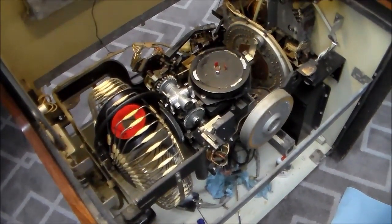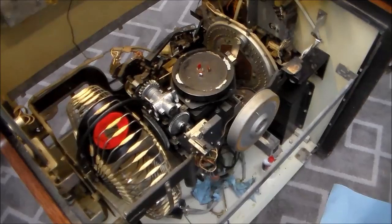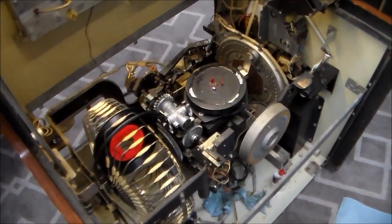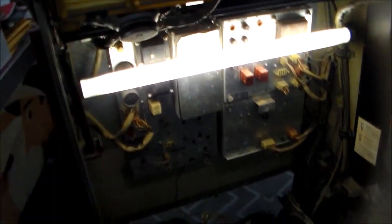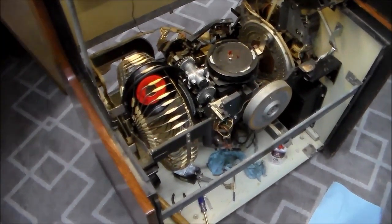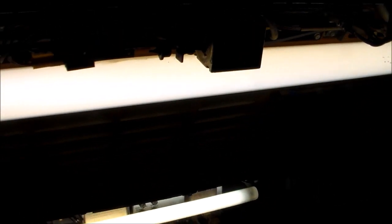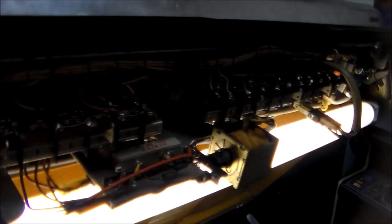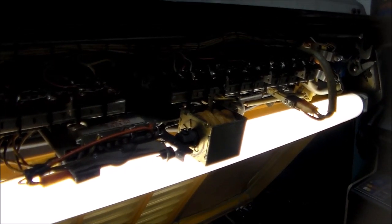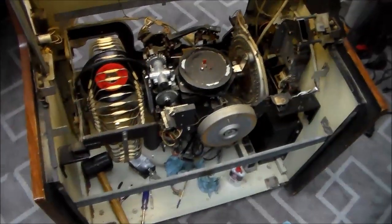I think we've got a fully working jukebox! What we need to do now is more cleaning, figure out about free play, fill it up with records, and put all the record title strips in. The title strips slide right into this model. Regarding free play — if you leave it with credits on it, it leaves a solenoid pulled in all the time and that can burn up. I've heard that's not a good idea, but I'll look into whether they fixed that by the time this model came out.